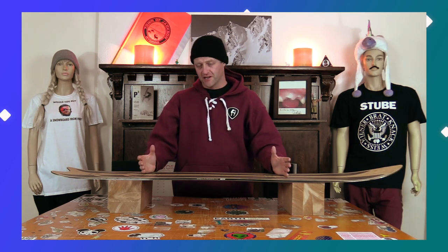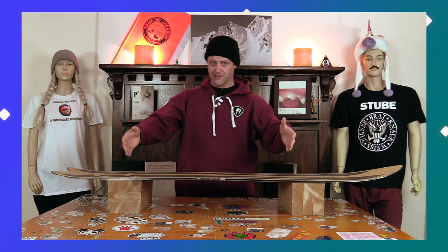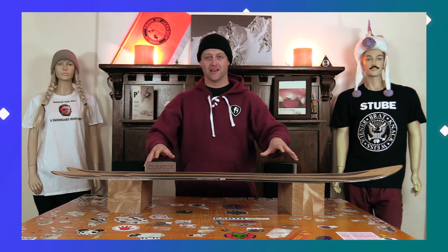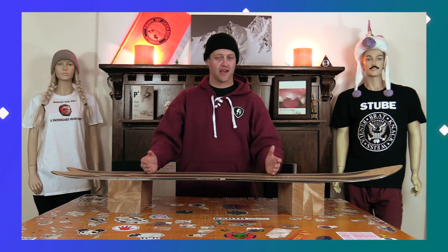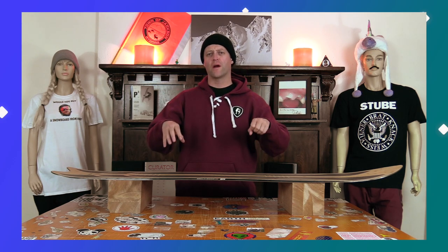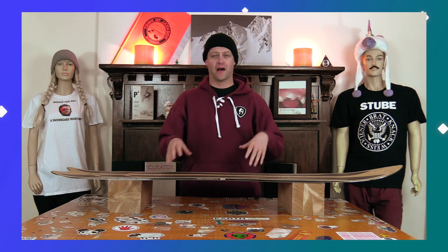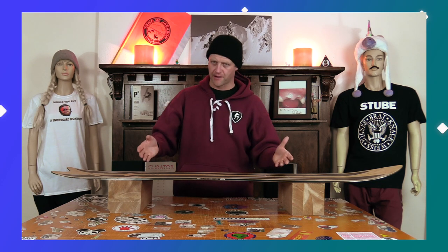There is a ton of snap in this board. You load that camber profile, you're boosting. Whatever's in your path — you want to pop with it, this board pops. You do have to load that camber section, but it's a very easy camber section to load. You don't really feel like you're putting all your weight into it to get that rebound. So when you do load it up, you get a lot of pop. Even if you want to be a little more laid back, you still get a lot of pop. Basically, there's a lot of pop in this board.